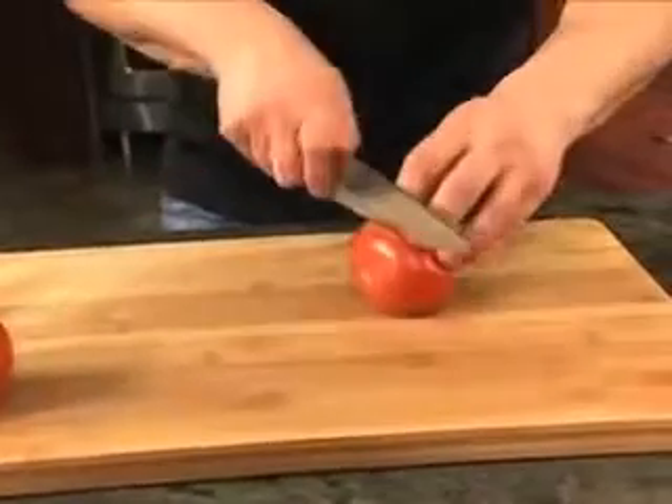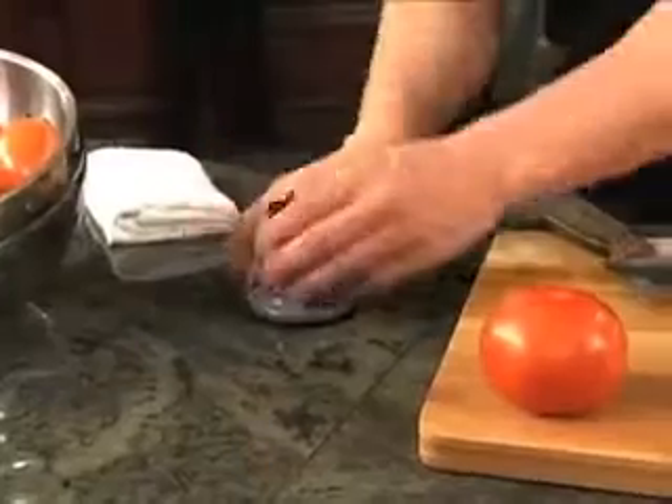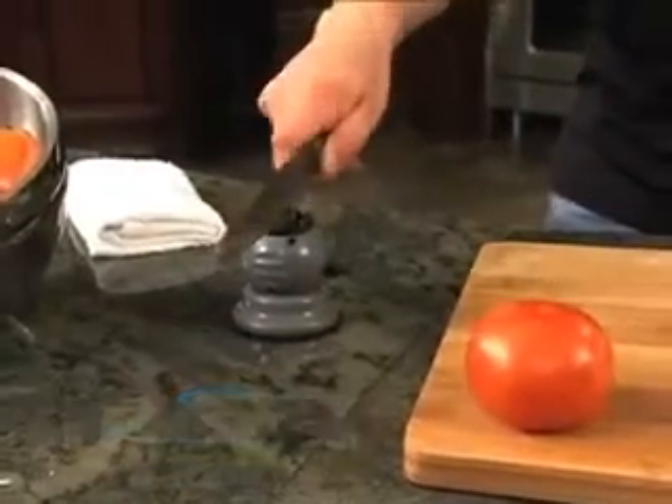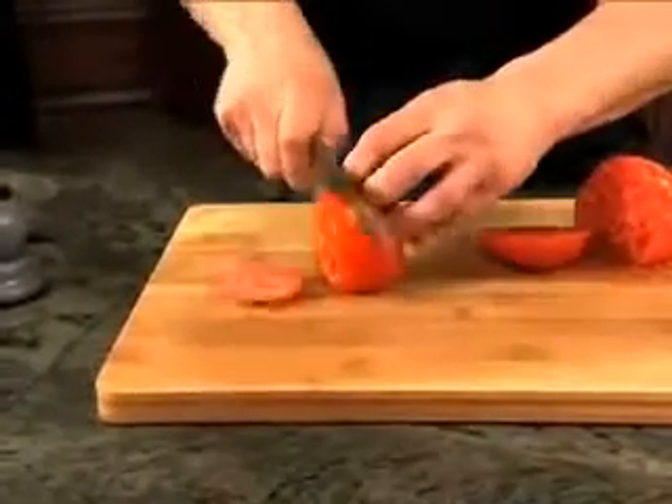Just look how dull this knife is. Now watch me make it razor sharp in just seconds with the Samurai Pro. Lock it down, draw the blade. One, two, three and slice.